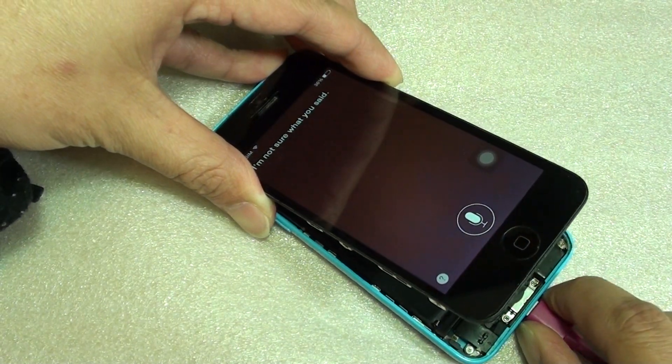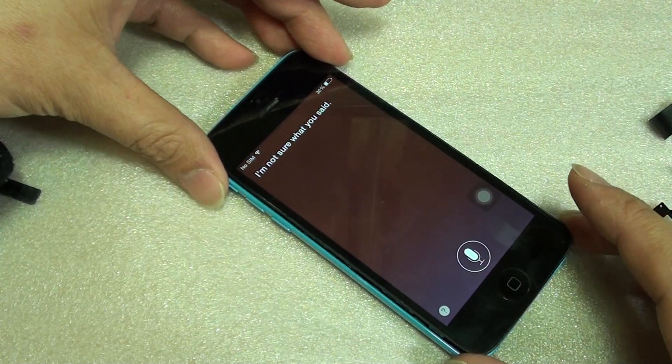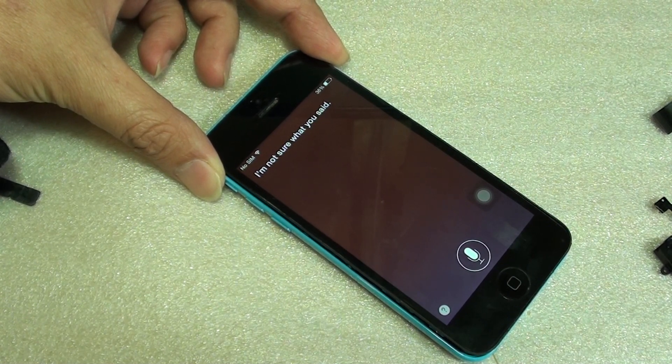And that's it. If you want to fix it, try to replace the battery or the flex cable. Hopefully that helps. If you like this video, please subscribe to my channel for more videos. Thank you for watching.